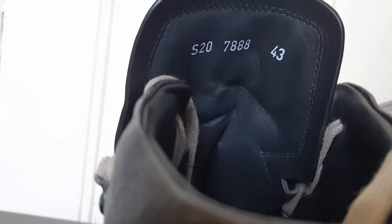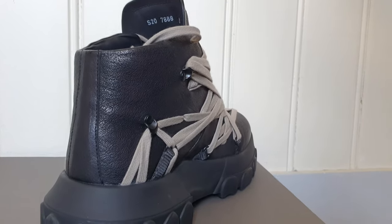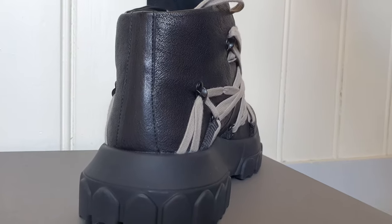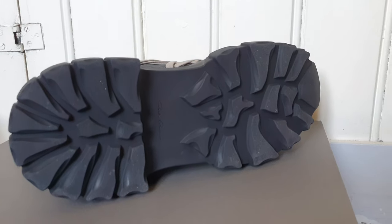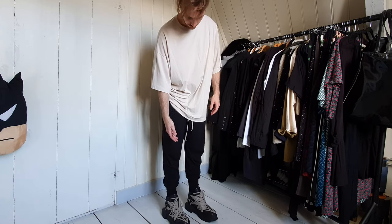This is a black sneaker. I love the tractor, I love the lacing, I love what it looks like from my perspective. But I don't know if something like this just works for me, so that's something I really have to think about.